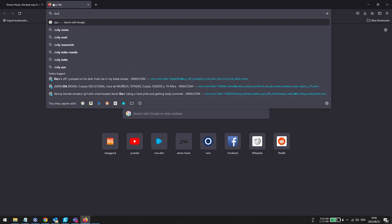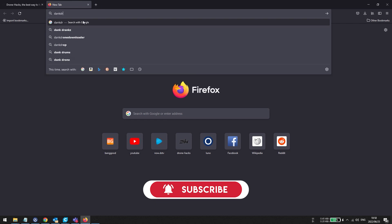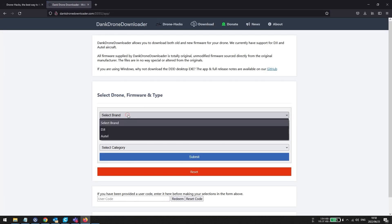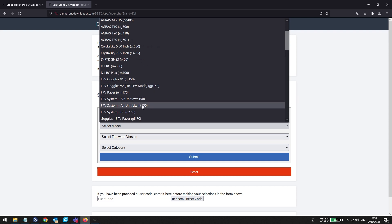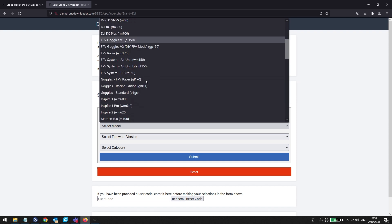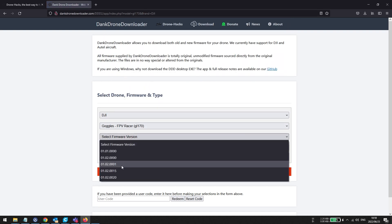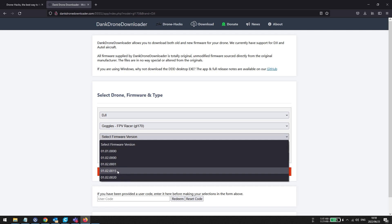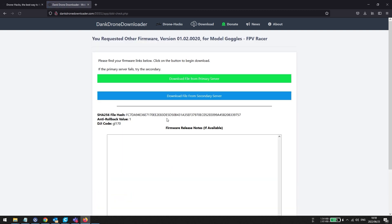What you can do — it's quite simple — open your browser and start typing in 'Dank Drone Downloader'. Once you open this website you can select whatever drone you want. In this case I'm going to select my goggles — you can see there's lots of firmware available. Note that Drone Hacks will not allow you to flash air units and goggles at the same time; it is only for the DJI FPV Racer goggles, the GL170 goggles. If I select that, you can see I'm able to select whichever firmware version I want.